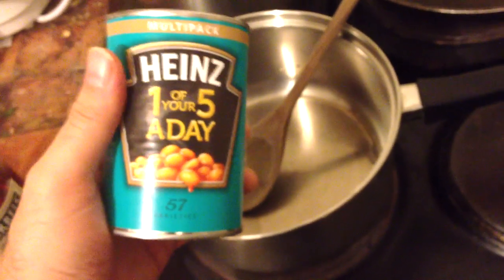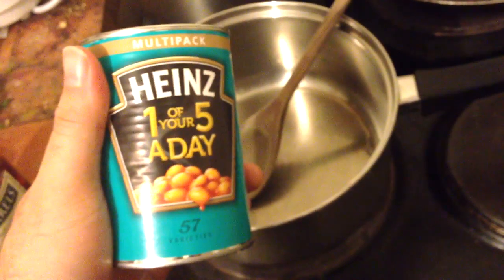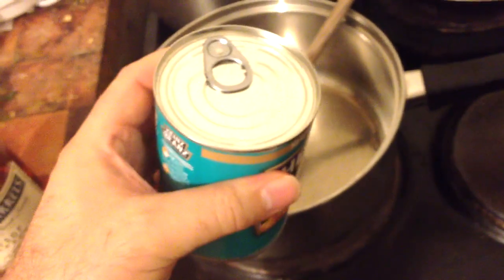Greetings! This is a quick awesome recipe of goodness for you — one of your five a day, if you listen to Heinz and what they tell you.